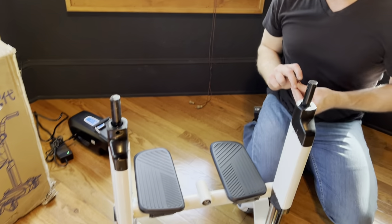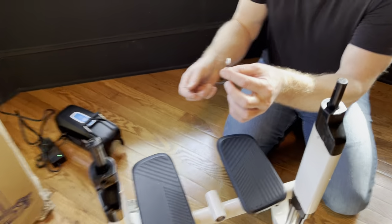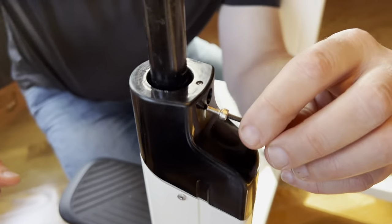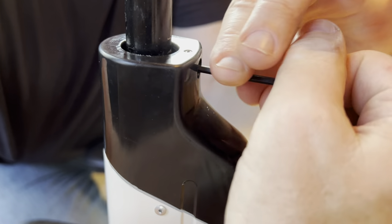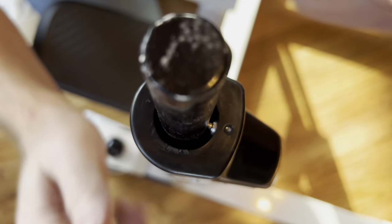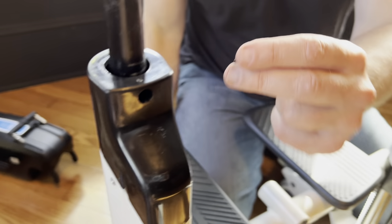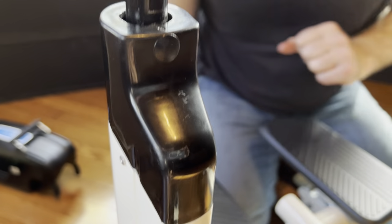That makes it very simple. So we'll do the same thing on the other side. I just get this screw here and I'm going to very simply line it up. I mean, I can practically do this with one hand. Screw it in to the point where it's going to keep this in place, and then I put the cover on.